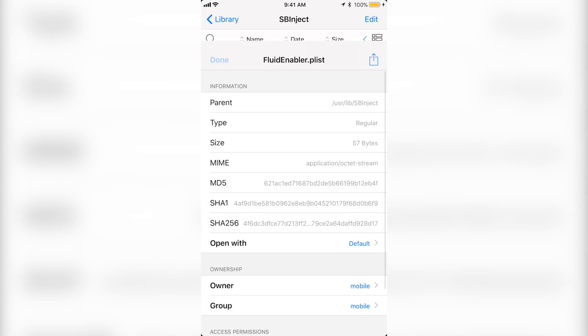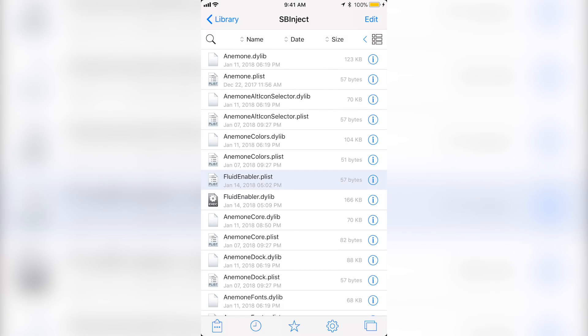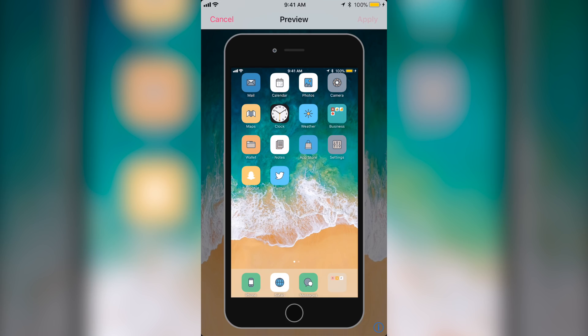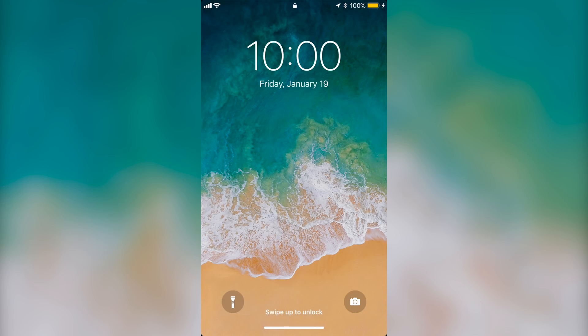Click back and done. After this you're basically done with the file copying. What you want to do is go to Animon and then just wait for it to load. Go to preview and click apply. Once your phone shows back on, as you can see it already took effect.